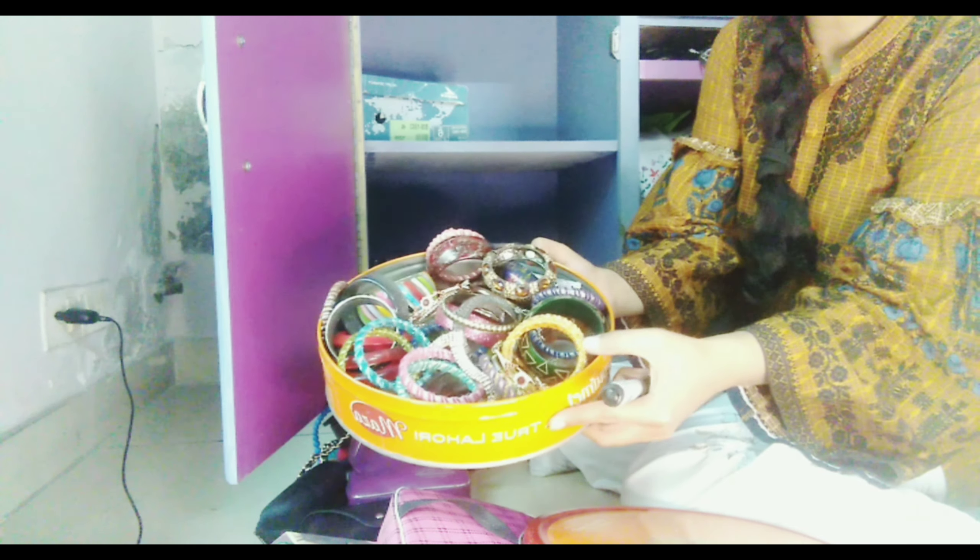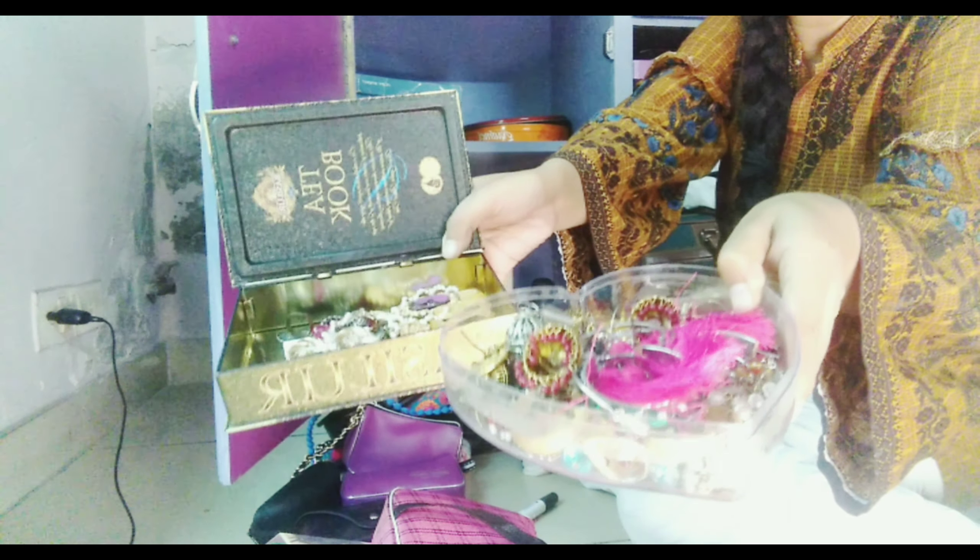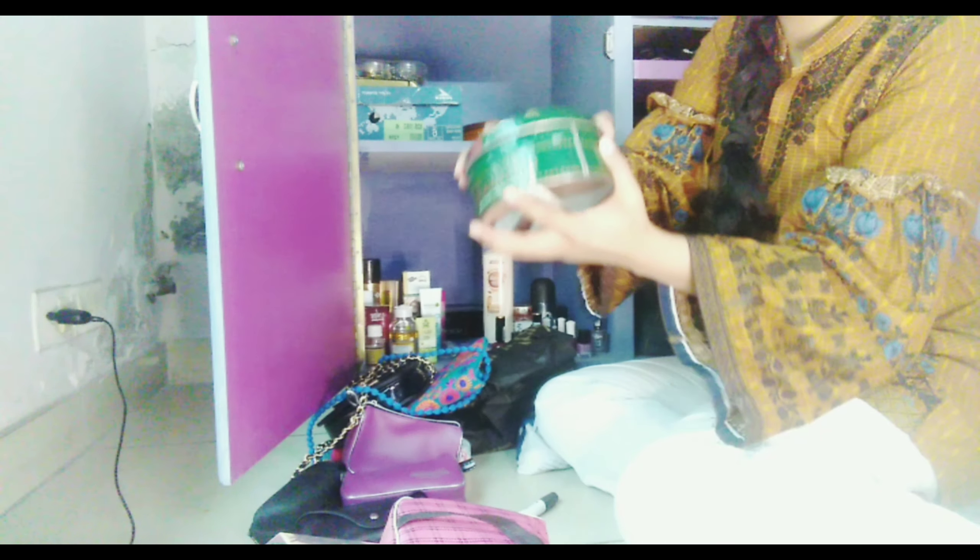This box contains all my rings, and this round box contains all my bangles, so I will put it over here. These two boxes contain all my earrings, so I will close them and put them in here. I will tag them from the side so I can easily see which box holds which items.